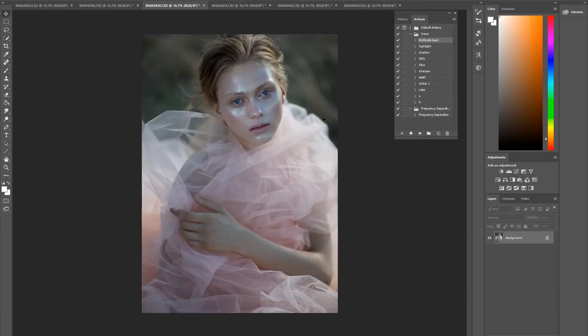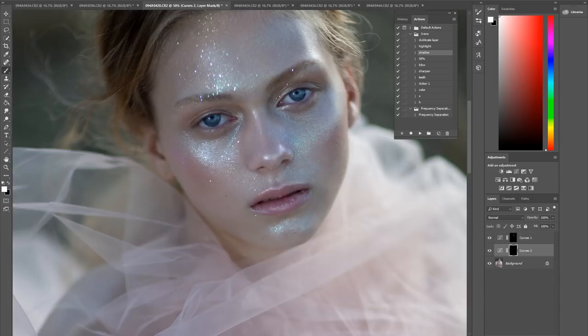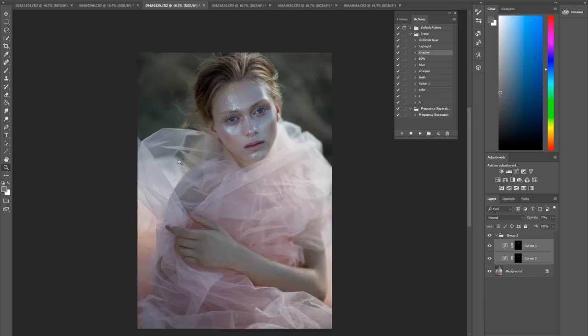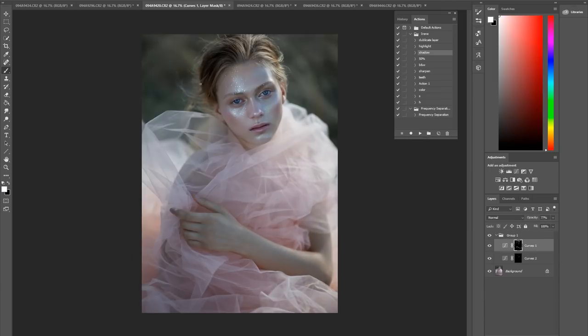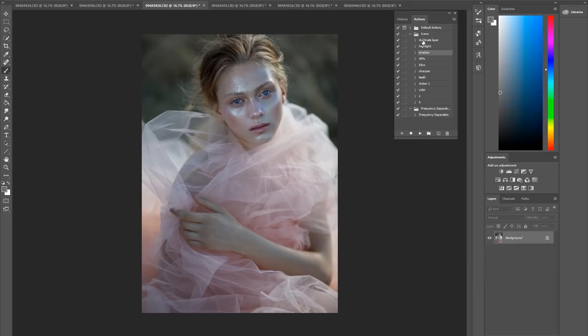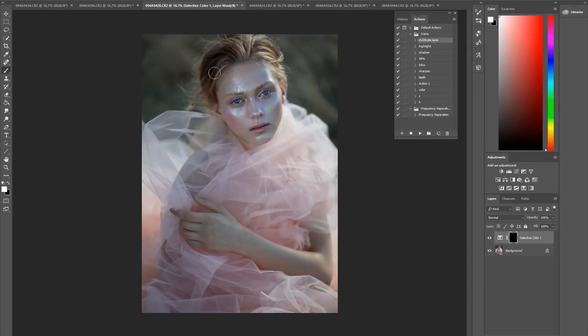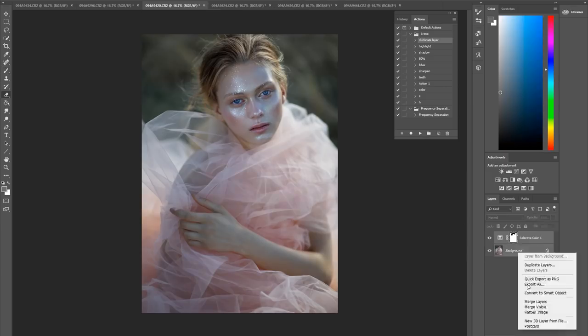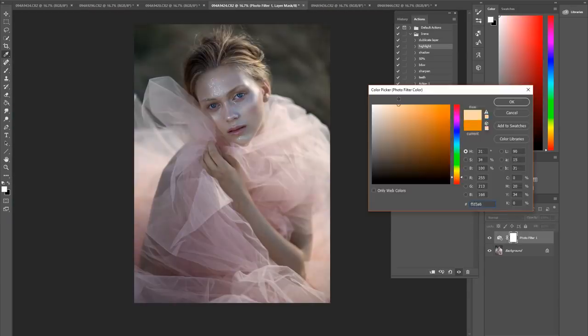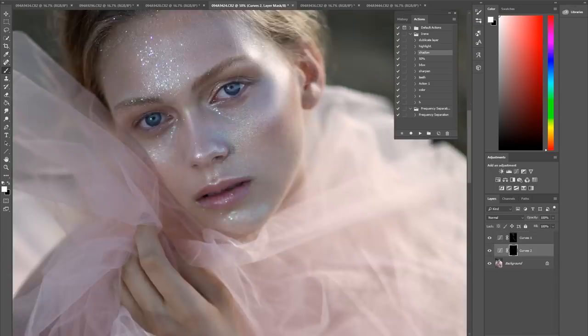Number one tip when it comes to editing: I would recommend you get a model that has naturally really nice skin. It becomes really hard to edit when you have a lot of texture like glitter, so using something like a patch tool or a healing brush becomes really hard to do and might look quite messy. For these pictures I actually did very minimal editing — just a little bit of dodge and burn and color correction.